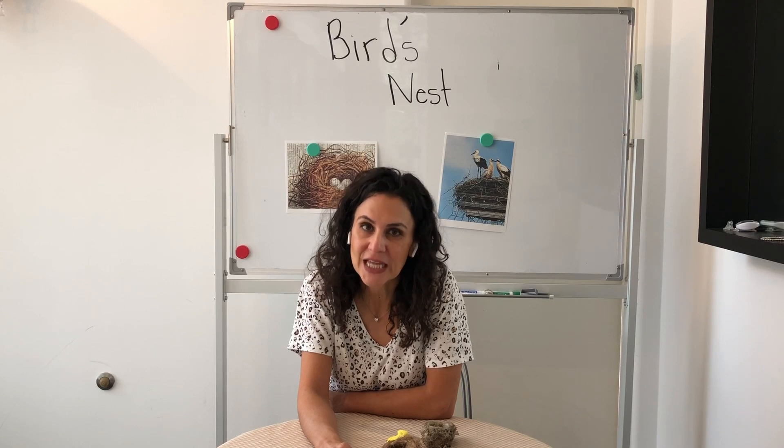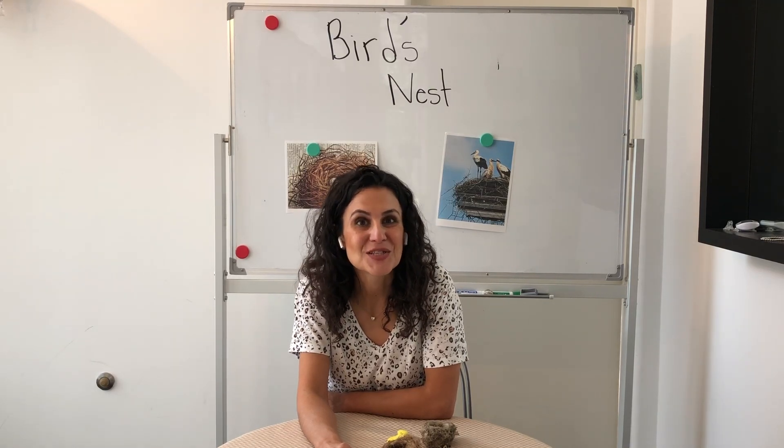Then on the sheet provided you are going to draw a picture of what you think your nest will look like. Once you have your drawing, your image of what your nest will look like, then you are going to use those materials and build.